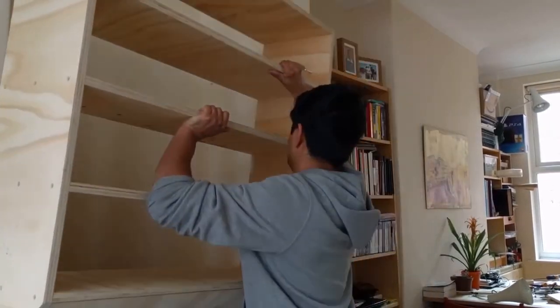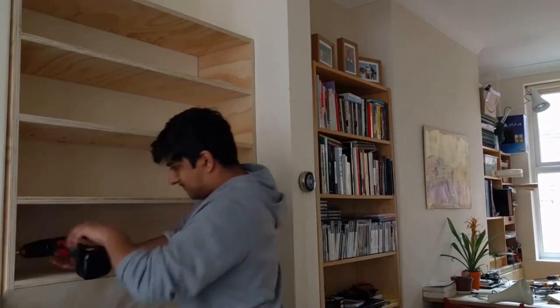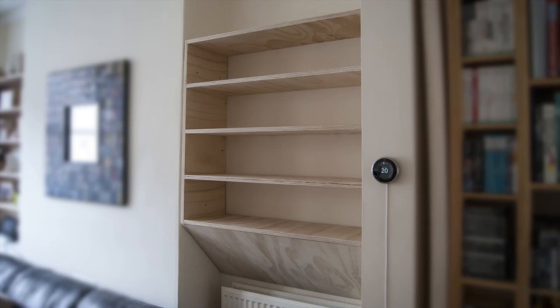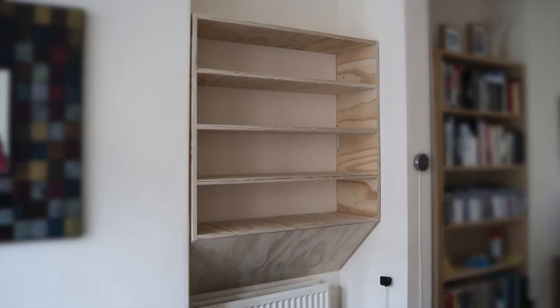Lifting the shelving into position proved a challenge and I ended up using two folding chairs to temporarily prop it. This shelving is very sturdy and fits nicely into the space, and when the heating is on the bottom piece does do its job of directing the heat away from the shelving and into the room. If heat going up into the shelving is a major concern you could also fill the wedge at the bottom of the unit with insulation.